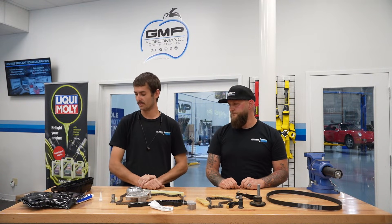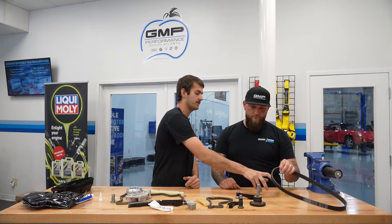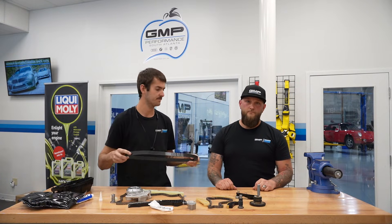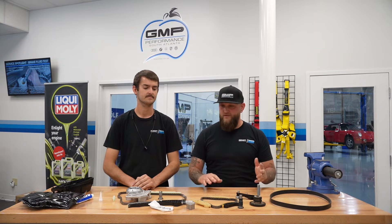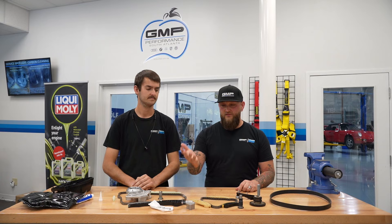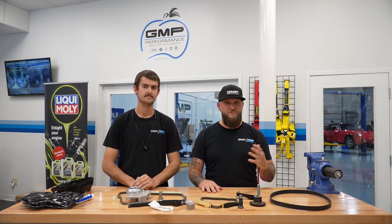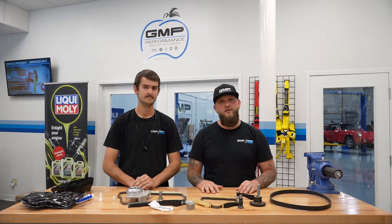With oil leaks, they tend to leak down onto your drive belt, and the kit we use comes with a new drive belt — so you get that essentially for free. We just finished going over pretty much all the components in the timing chain kit that we replace during a service. Reach out to one of our locations — we'd be happy to get you in, check out that chain stretch like we talked about, and if you end up needing service, we can take care of it.